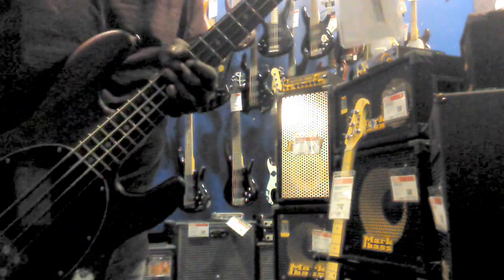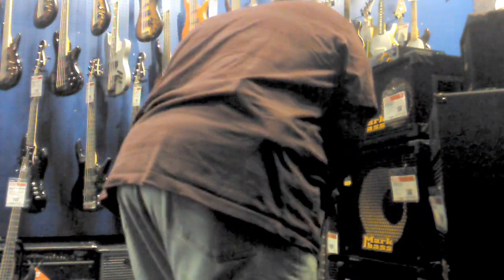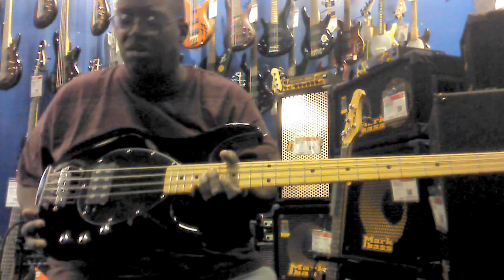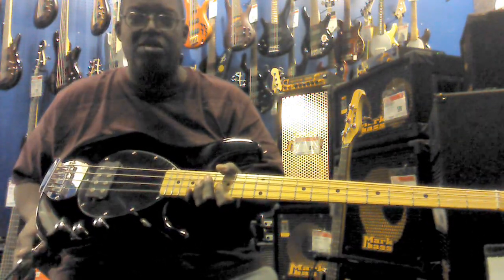I'm going to take this one out — I've got another one over here, same style. This is the Sterling SB4. It looks like the Sterling style that Music Man has, except this is the Subray.